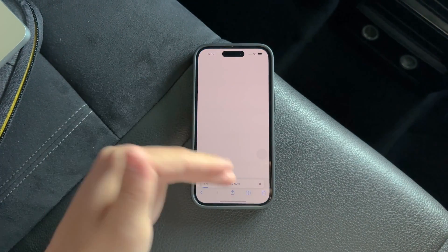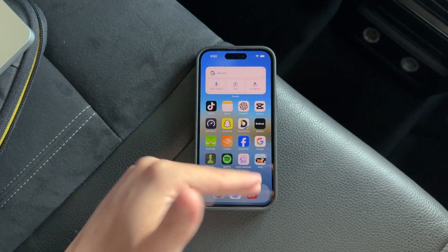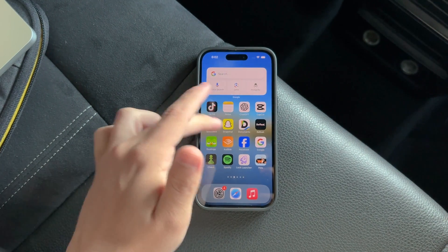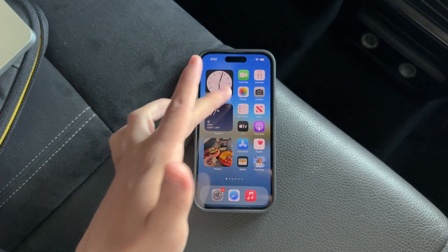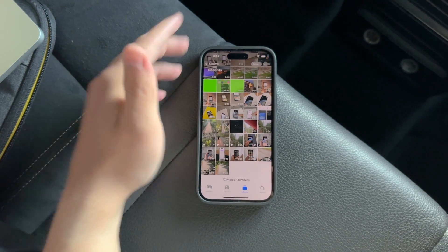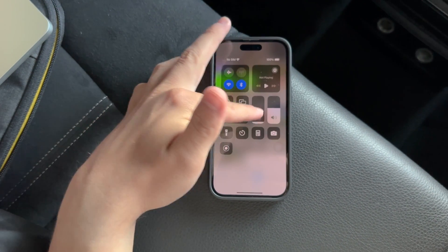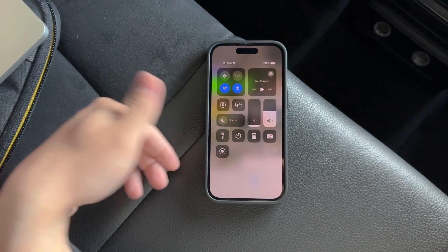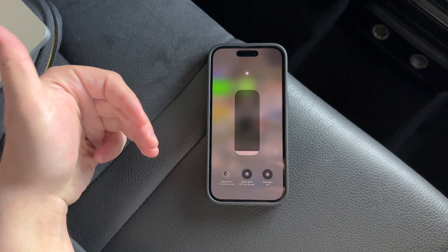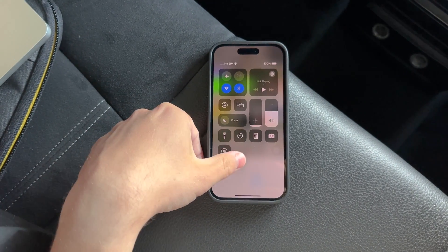The value of this feature really becomes apparent from user feedback. Some people find that Reduce White Point makes a considerable difference in how their eyes feel after using their device in the dark. Others, however, may find that the regular dark mode is sufficient for their needs. It's a feature that has its fans, particularly among those sensitive to bright screens, and those who use their devices extensively at night or in low-light conditions.